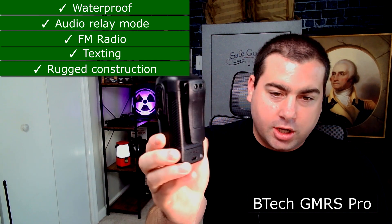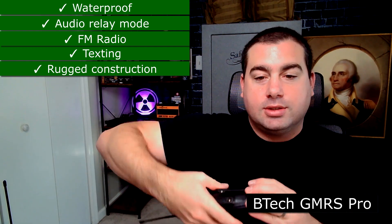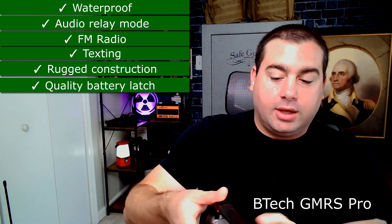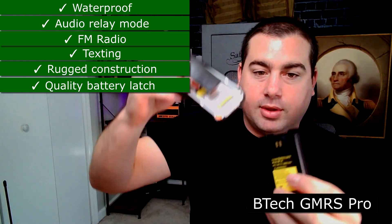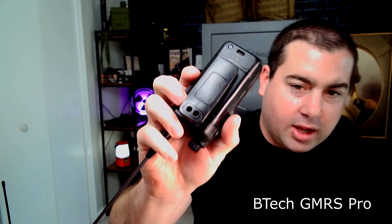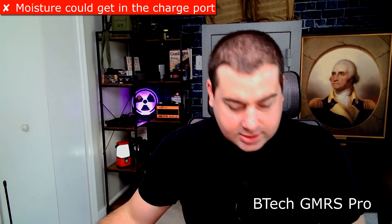The radio is really rugged — a tough hard-shelled radio that's been dropped in the field. It's got a good battery connection; I have to pry the latch and push, but there's a rubber seal on the battery, which is really nice. The only complaint is it charges like a cell phone, and I always worry about mud or debris getting in there and stopping the connection. I know it's convenient but I worry about it.